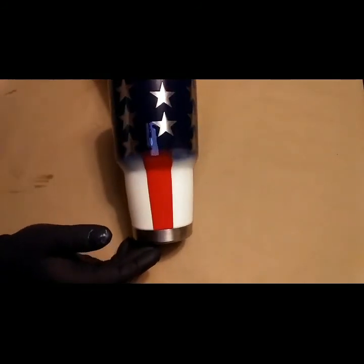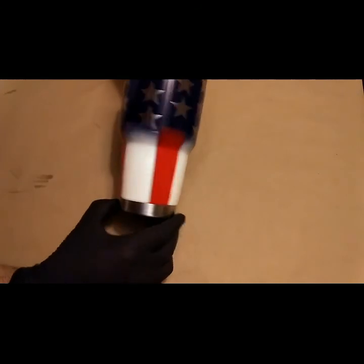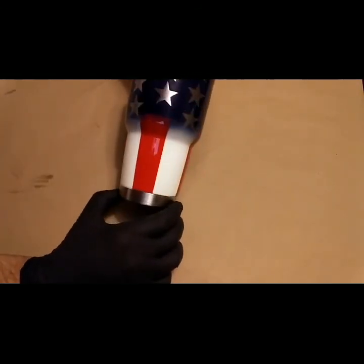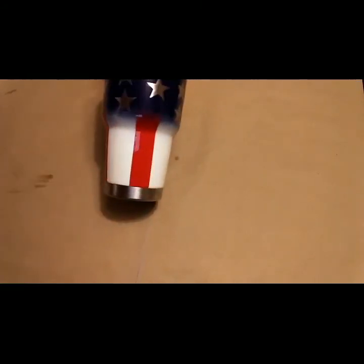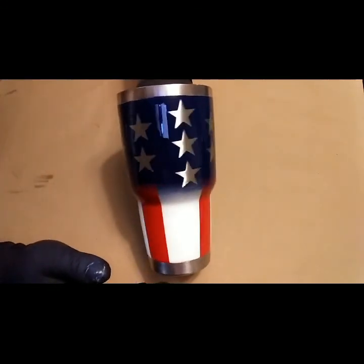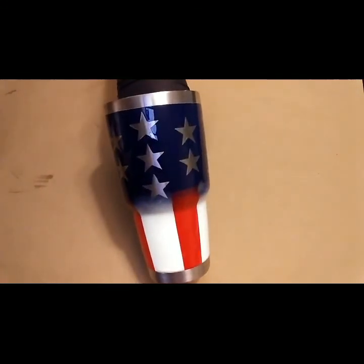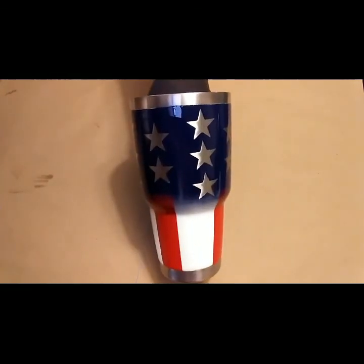This is how the American flag cup looks with the two-part epoxy on it. Remember there's a dent right there — remember this is a used cup. That's it. Let's put the light on here so you can probably see that a little better. It's very glossy so it's reflecting a lot. Alright, so this one's done.